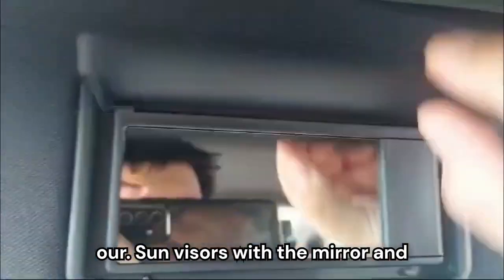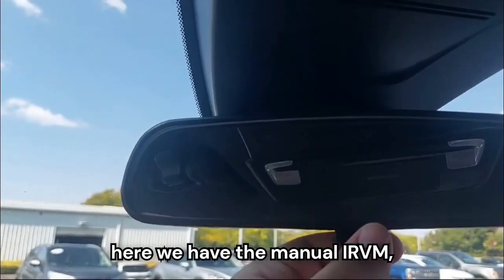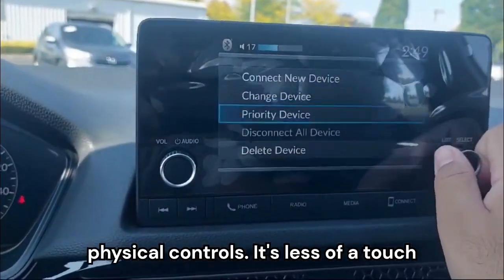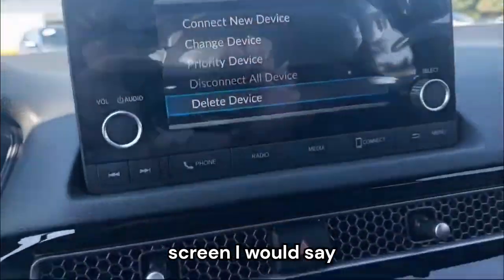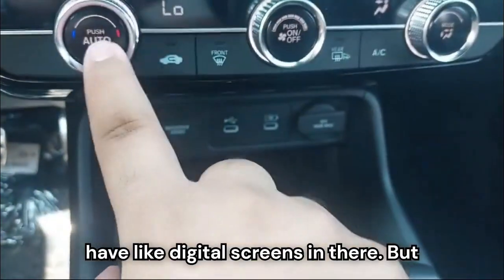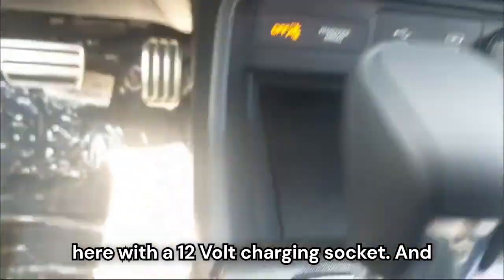We have this black headliner that looks good, and sun visors with a mirror. Up front we have the manual IRVM. The controls are mostly physical rather than touchscreen. We do have a USB-A and a USB-C port with a 12-volt charging socket.